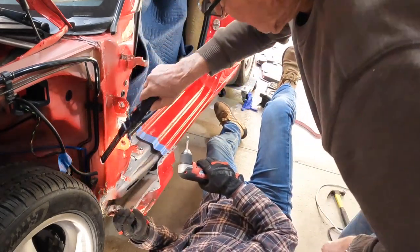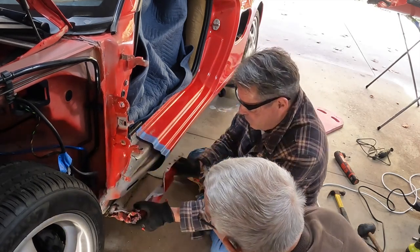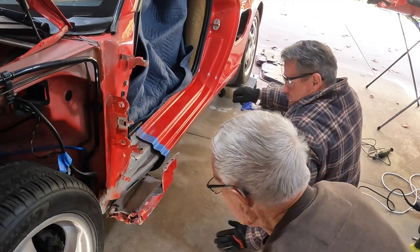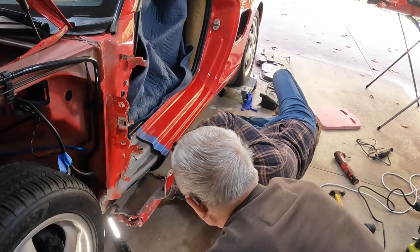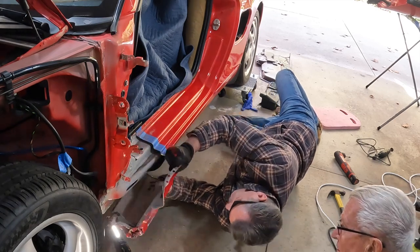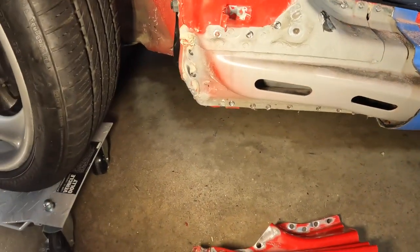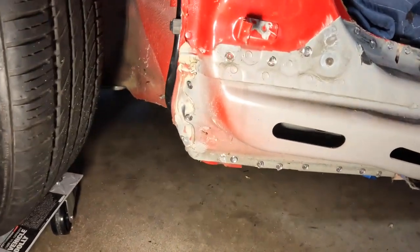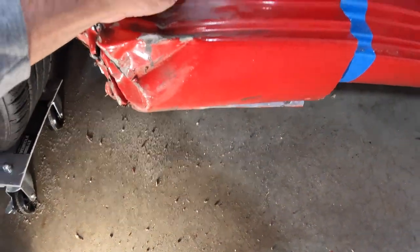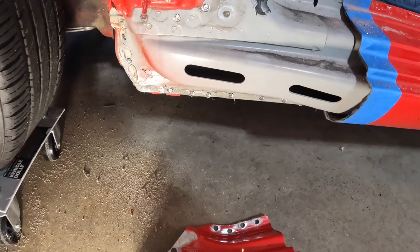All right guys, we got her off. It wasn't as difficult as I thought it would be. The good news is, no structural damage here underneath. All good to go. Just a little bit on this seam here we can pull that out. Here's the piece that was on there — just kind of cut her off. Really messed up there. Calling this a huge win.